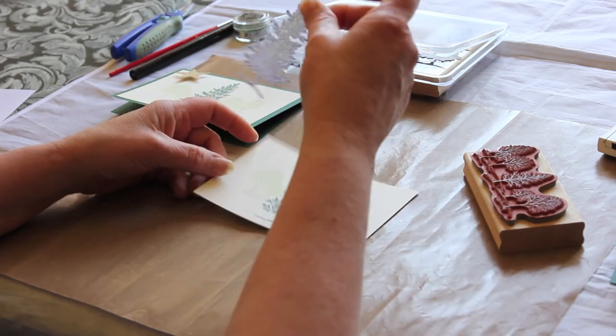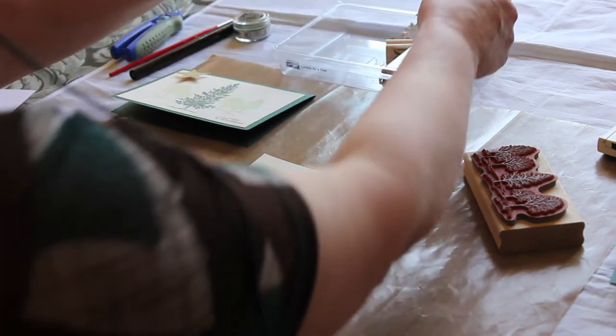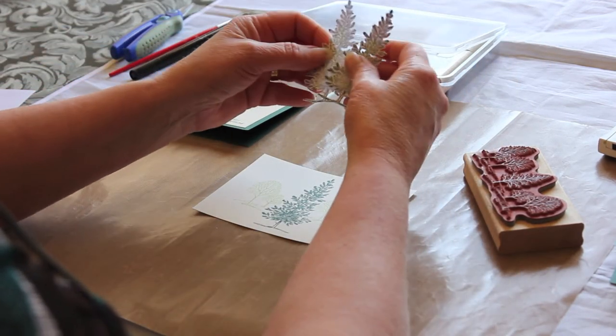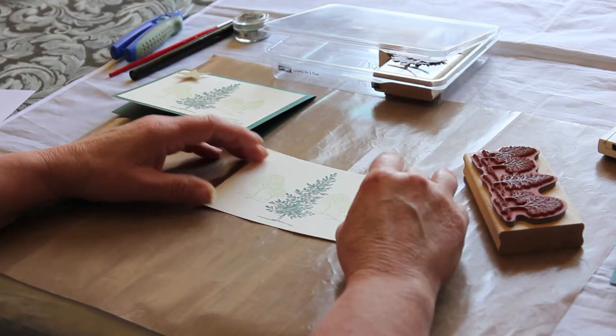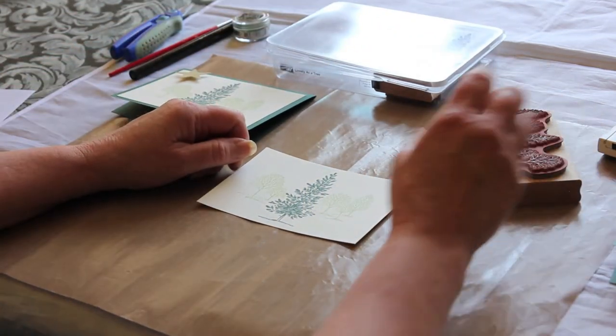The good thing is this: don't throw it away, keep it. You can use it again and again. Once you've cut it out you've always got it there — just keep it in your box with your stamps.